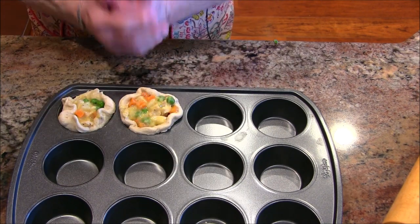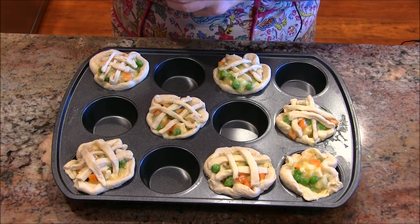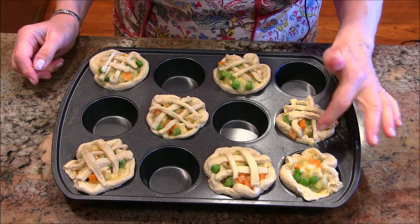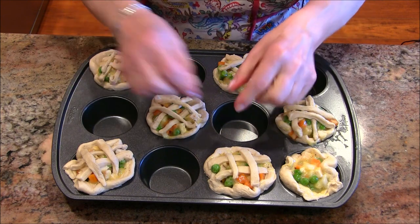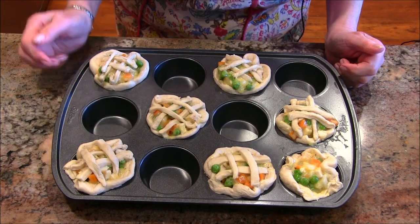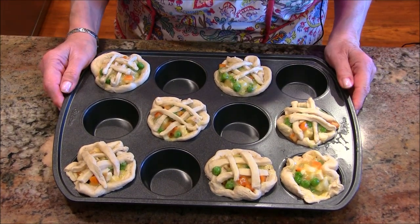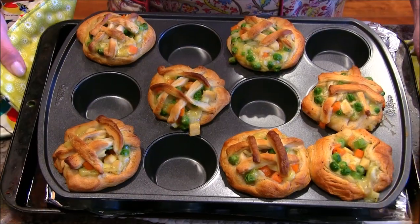I'm done filling the cups. The director suggested rolling out one of the biscuits and making a little lattice on top — I did that, and I had to sacrifice one biscuit for it, but it's kind of cute. I'm happy with it. For a hack recipe, it works. I'm going to put this into a preheated 375-degree oven and bake it about 30 minutes until it's nice and bubbly and golden brown.